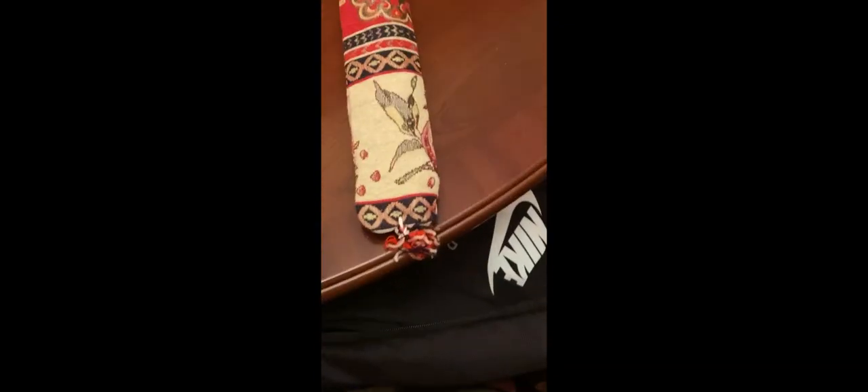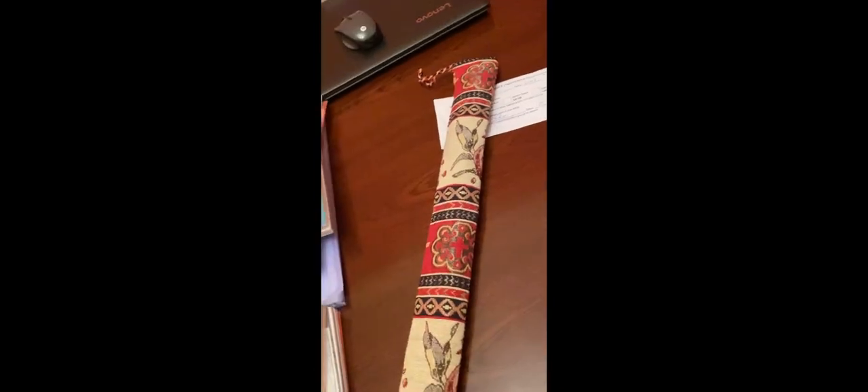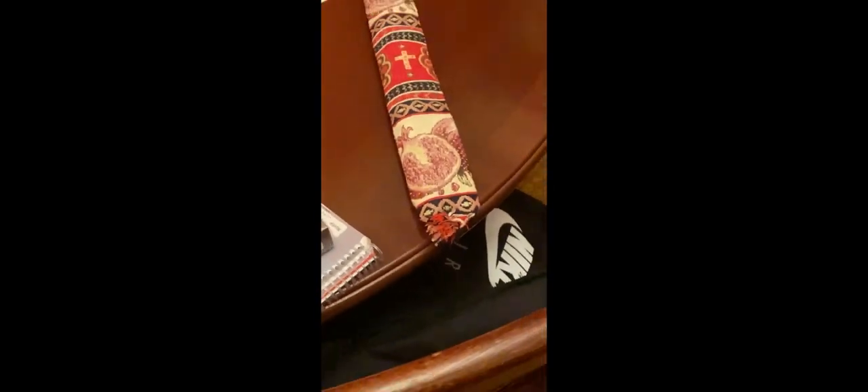So this part will be on the duduk. Let's get into the video. Alright, now a mini unboxing. So this is the case for my duduk, which is a traditional Armenian woodwind instrument. It's quite nice. It's got designs on the inside and pomegranates.